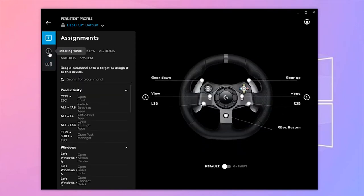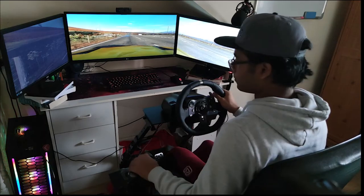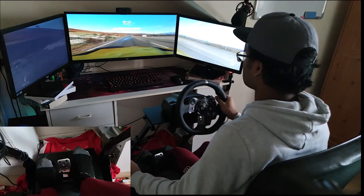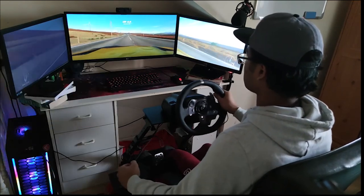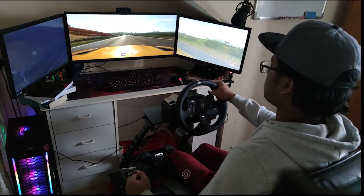The last tab has system commands and other steering wheel settings. Now let's play Forza Horizon. Starting in first gear, moving up to second, third, fourth, and then fifth gear — you can go up to sixth gear as well.